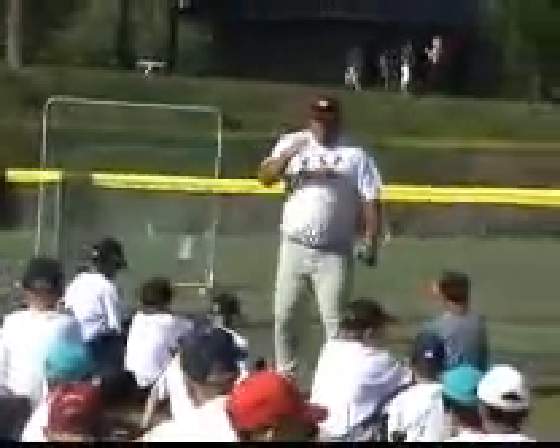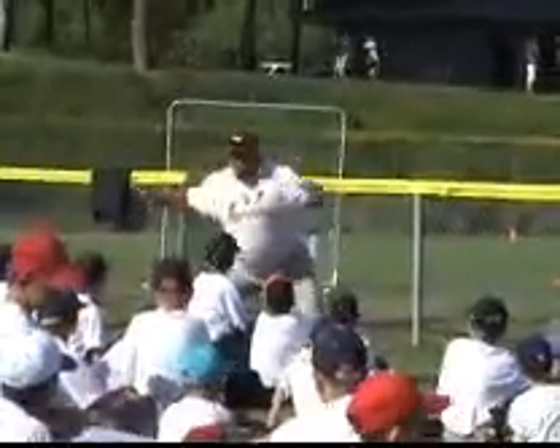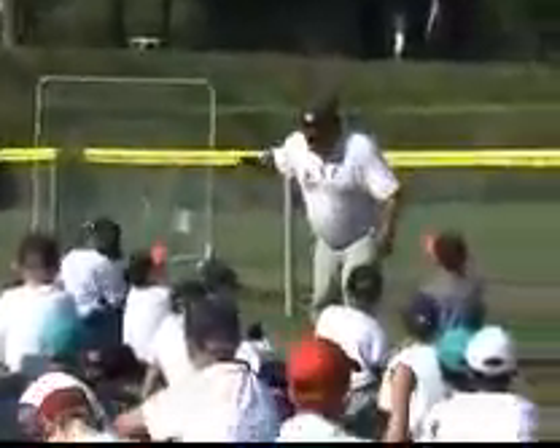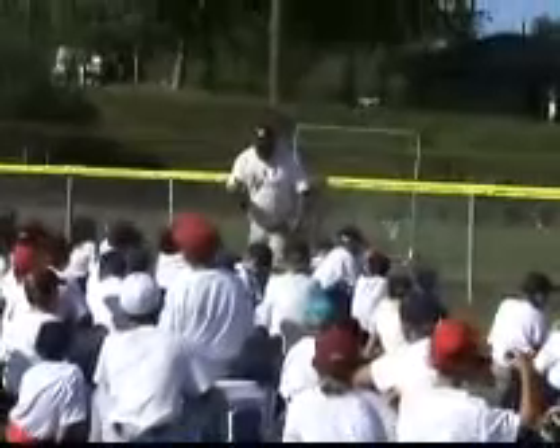Crack it. Now, I slide it to the front — see it? Crack it. You hear it? Yeah, you heard it. Now, here's the tricky part: you eat the seed, not the shell.